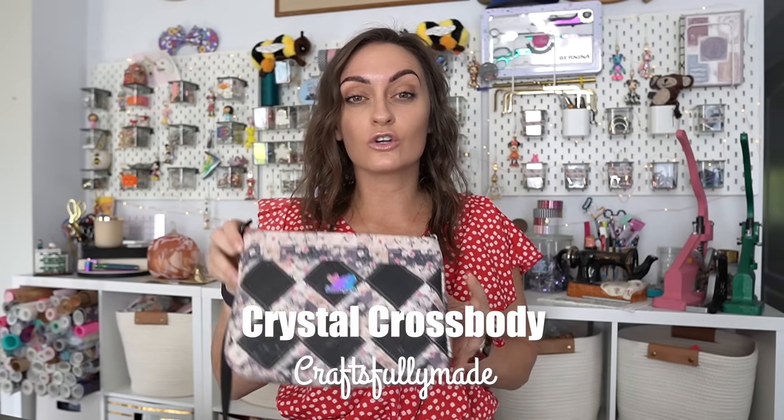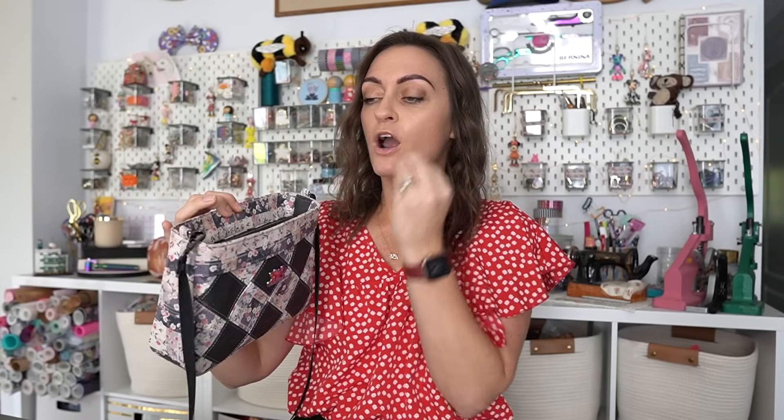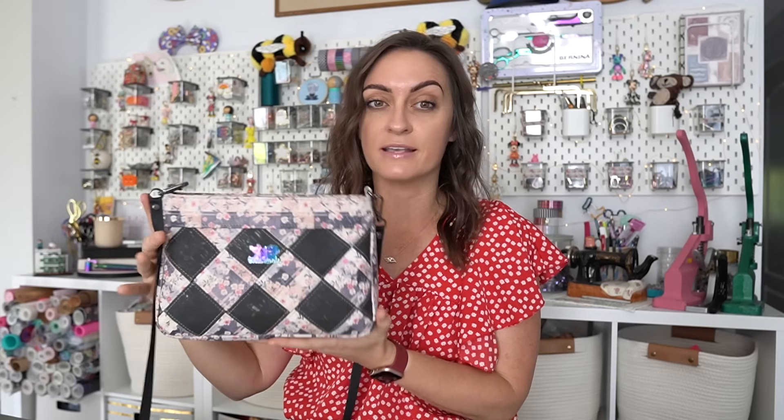Today we're going to be making the Crystal Crossbody and this pattern comes to us from Craftsfully Made. This is the first time we have featured this pattern designer on the channel and I am obsessed with this bag. We have a cork quilt block on a crossbody bag with a little recessed zipper that is perfect — every single measurement in this pattern is absolutely perfect, it all comes together snug as a bug in a rug.